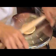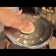Then we'll roll it out. You don't want to roll this too thin, otherwise the puri won't puff up. Just a nice, even roll out.